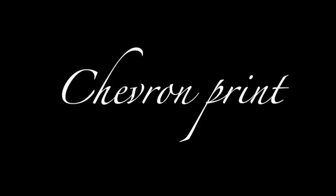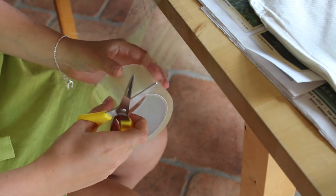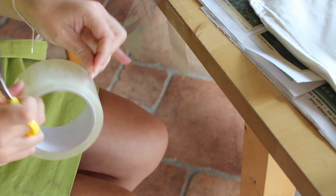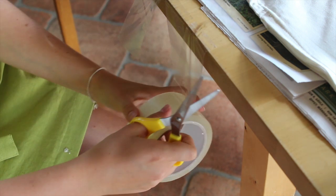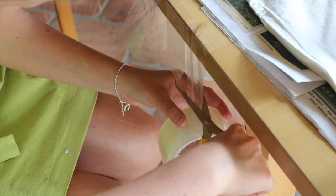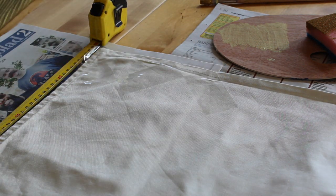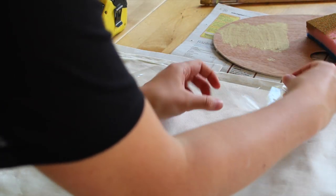Now let's start with the chevron print pillow. I'm cutting out pieces of tape — my tape is five centimeters wide and I'm cutting ten centimeter long pieces. Then I'm taping them down on the pillowcase in a chevron pattern.